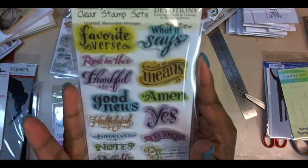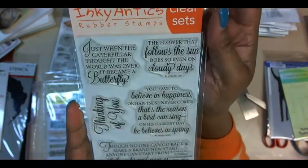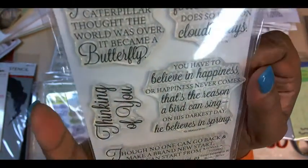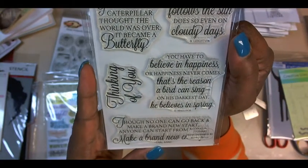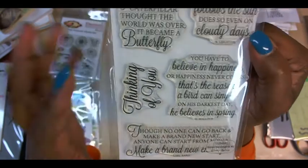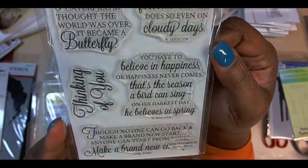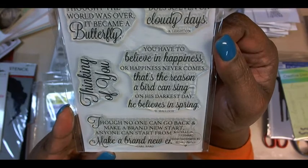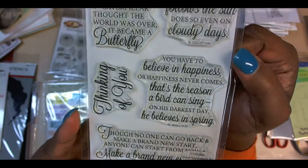Those would be really good to stamp in my Bible. And then this one, also from Inky Annex — I love butterflies, so there are lots of butterflies. This one will be butterfly and the other ones can be used for other things. It's called Script Sentiments Number Two from Inky Annex.